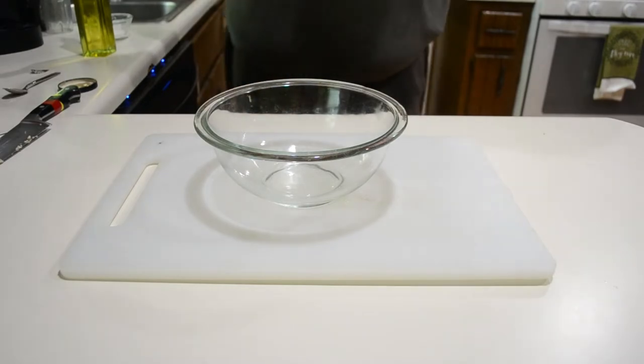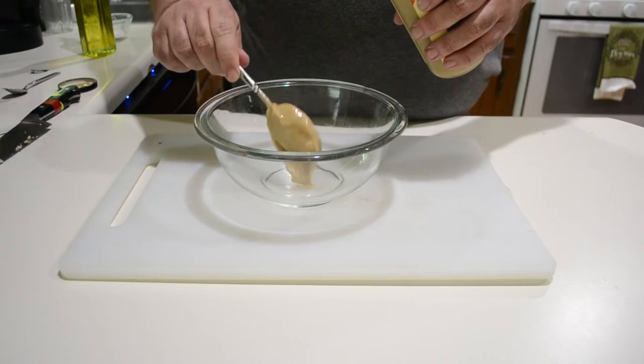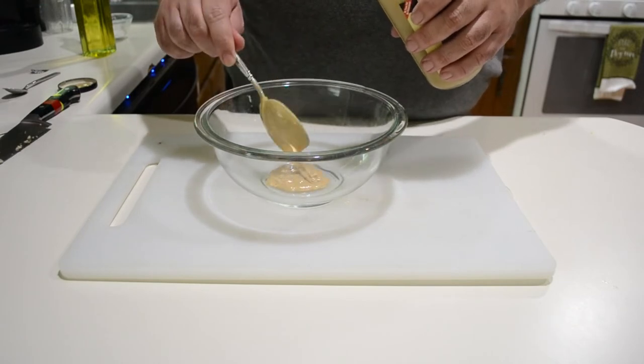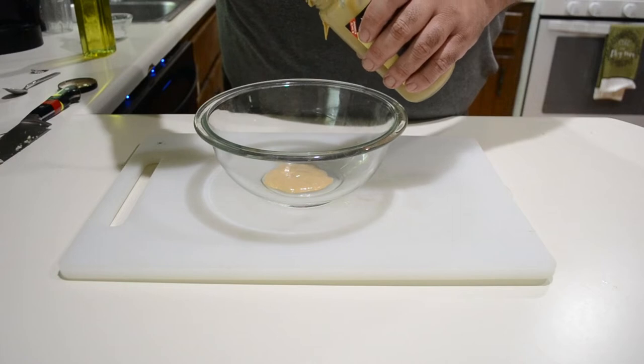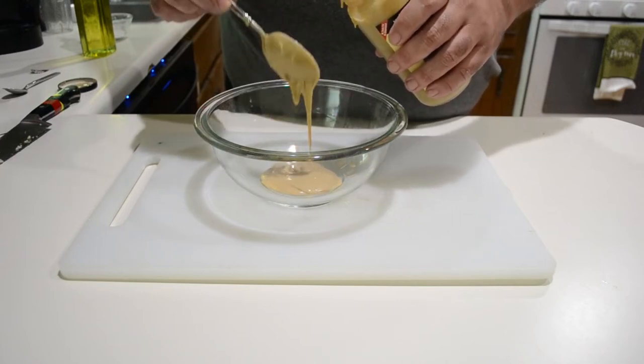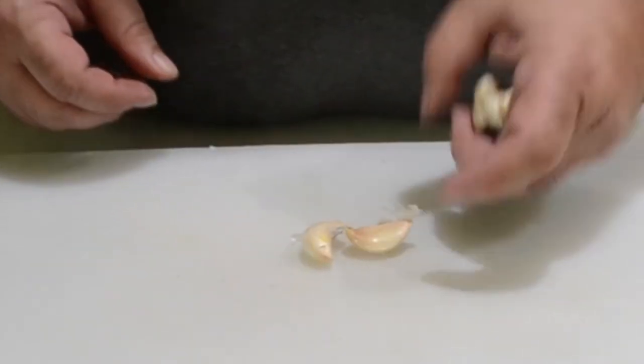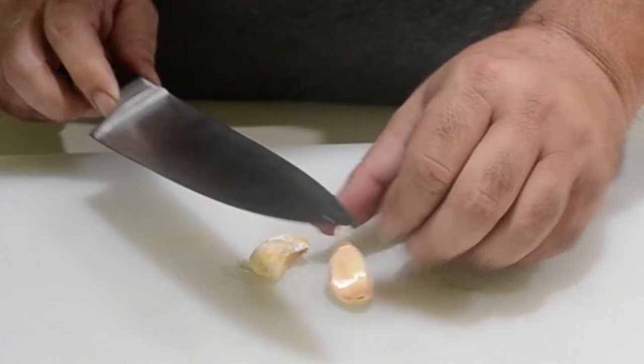While the eggplants are cooking, we're going to get the rest of our ingredients together. Get yourself a clean bowl. Our first ingredient is tahini — a Mediterranean ingredient, simply a paste made out of sesame seeds. It has a taste very similar to peanut butter but not quite. You want to use about two tablespoons of that. Then get two to three cloves of garlic, crush them and peel them.